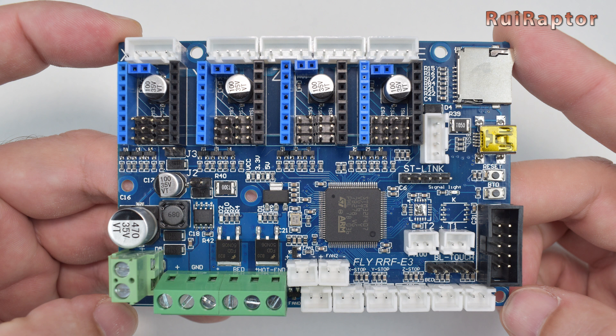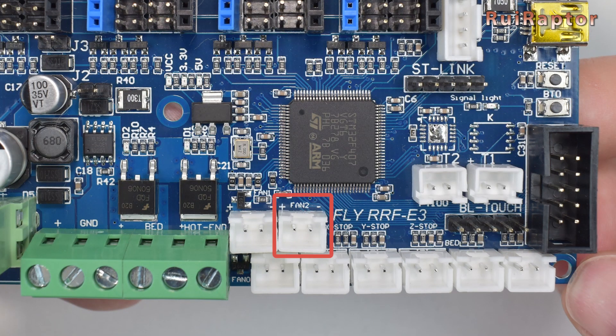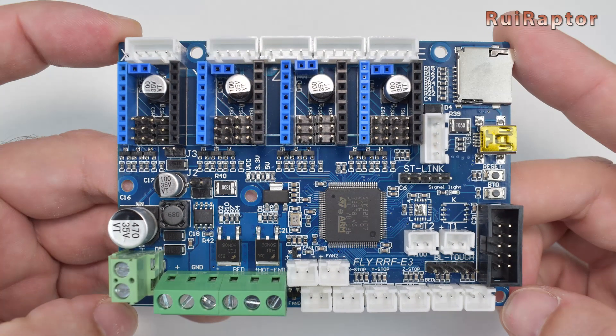Apart from the connectors that have the same function as the stock board, this one has a few additional ones. It has a connector for a Mellow TFT display, PT100 thermocouple, and BL-Touch. Then, like the stock board, there is an always-on fan output and a PWM control fan output. This board has an additional PWM fan output, which can be used for example to control the hotend fan and program it to turn on after a set temperature.